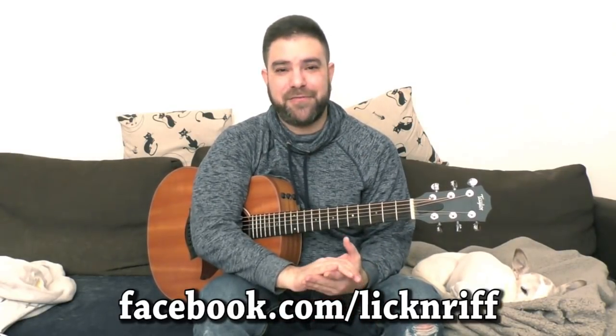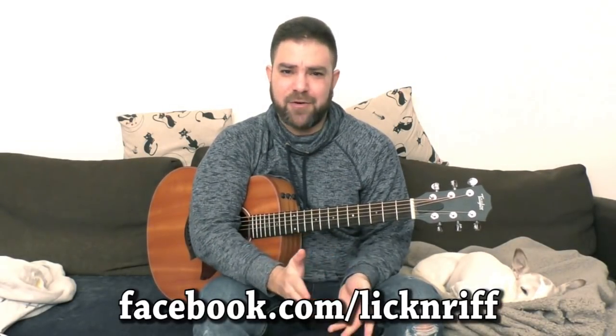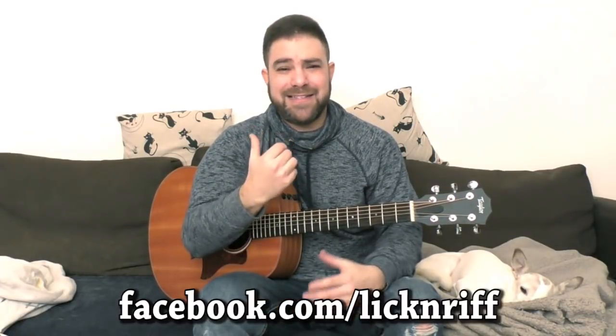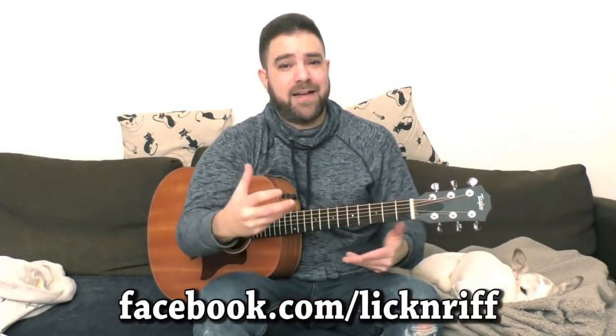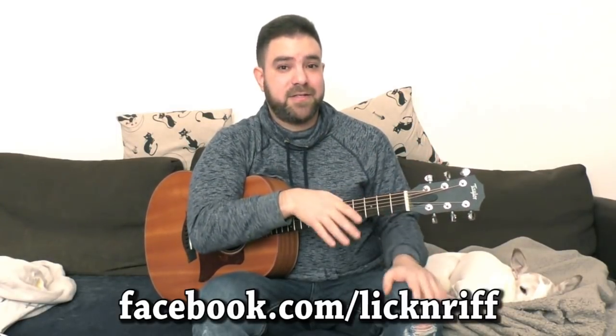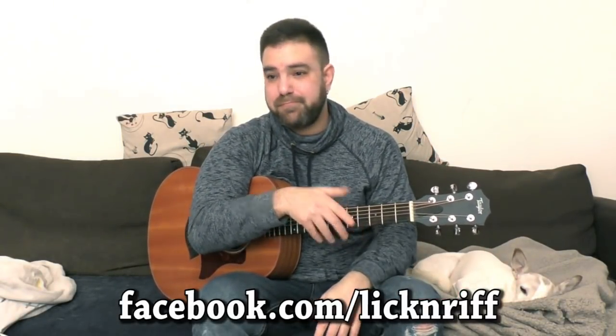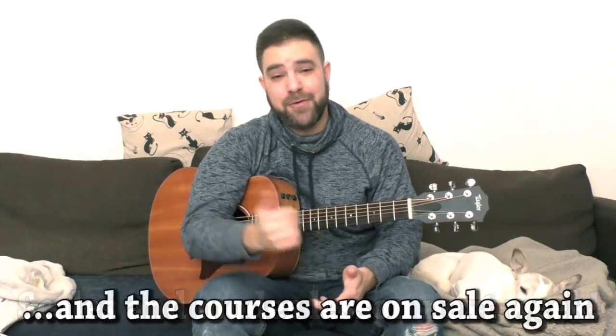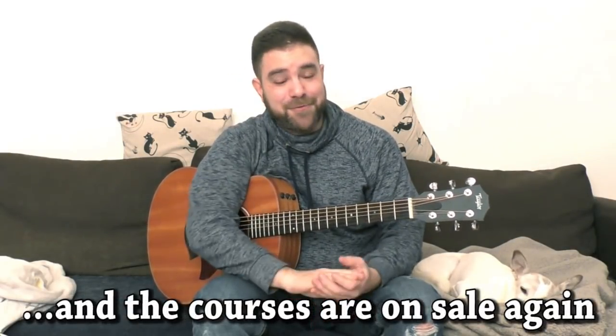Thank you very much for watching. Before you go, you can join me at the LickNRiff Facebook page at facebook.com slash LickNRiff. I actually just realized I've never advertised the Facebook page here on LickNRiff. It's easier for me to communicate with you there than on YouTube, where I already have over 400 videos and it's really hard to reply to all the comments. So come join me on Facebook as well. See you there, see you here, and see you next week with the Scales and Modes lesson. Go get the courses if you haven't already. Bye for now.